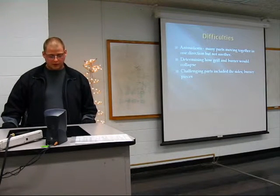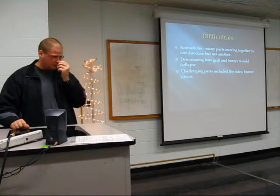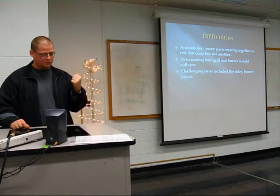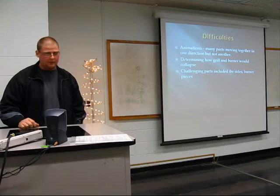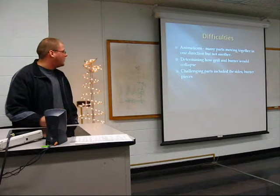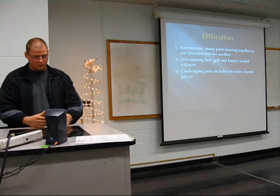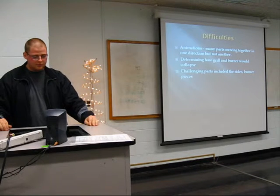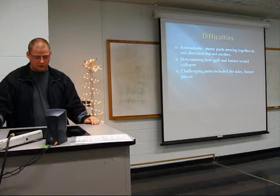I had difficulties with the animations, particularly the rotating parts. I had to take a lot of snapshots because if I tried to rotate with just a couple of keyframes, it would come way off the part. Even with the animations I have, it kind of moves from the axis as it goes around. Getting things to align properly was also difficult. Another challenge was the actual design — figuring out how the pieces would slide together, and especially how the burner would go from compact size to full size. Modeling the sides required the blend feature, and getting the sizes right was tricky.